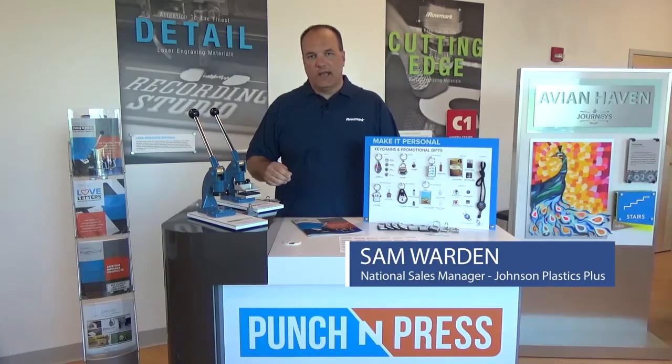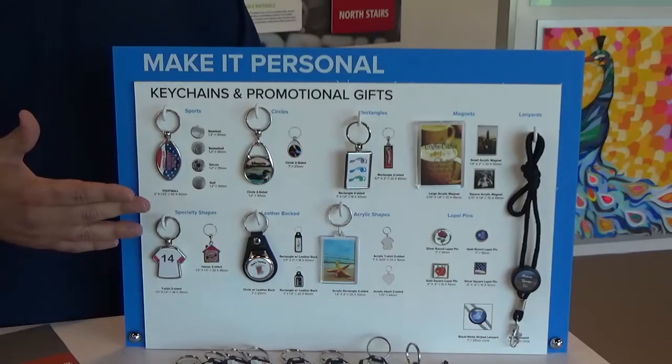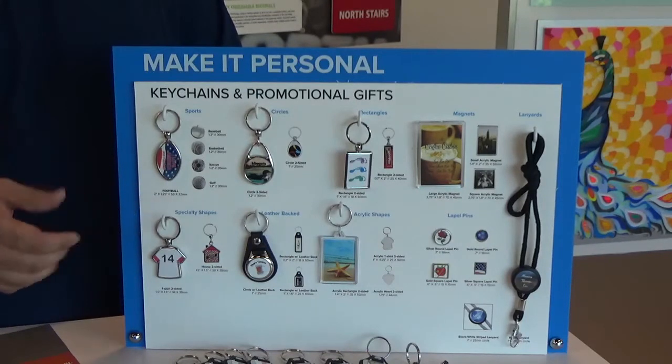Hi, I'm Sam Warden, the National Sales Manager with Johnson Plastics Plus, and today I'm here to talk with you about the Punch and Press system. This is a very economical and easy to use system that we offer to help make personalized keychains and other items for your business.